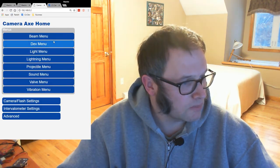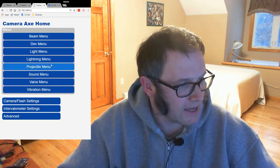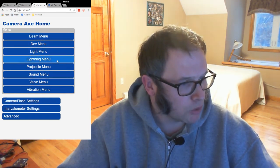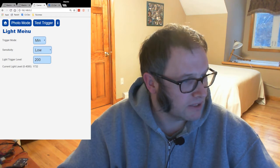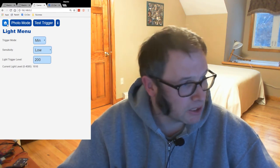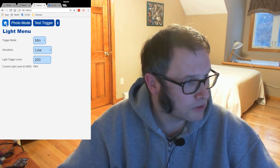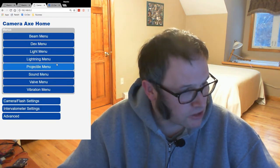Going back to the home menu — these are all different modules. Sometimes you can have multiple menus for a module. For example, for the light module, you can either have this generic menu which is good for setting up light triggers or detecting changes in light level for sunset or sunrise, or I've also got one that uses the same module but is specialized for lightning.